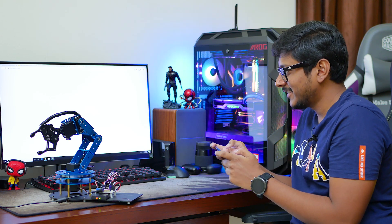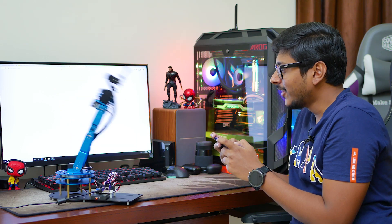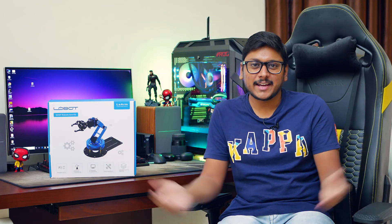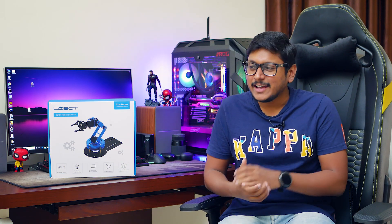All right, let's do this. Hey, what's up guys? This is Vimal here and welcome back to my channel. So today's video is going to be a bit different and very interesting and not the regular stuff that I usually do on my channel.